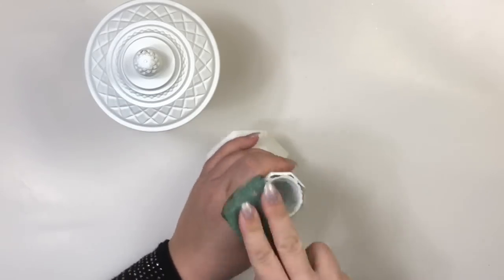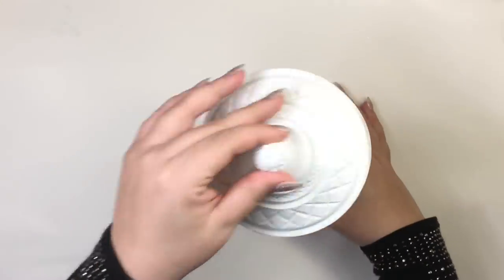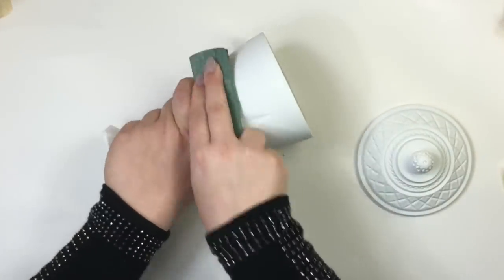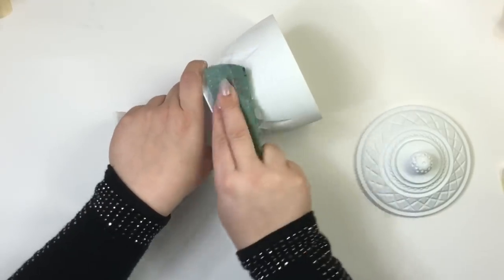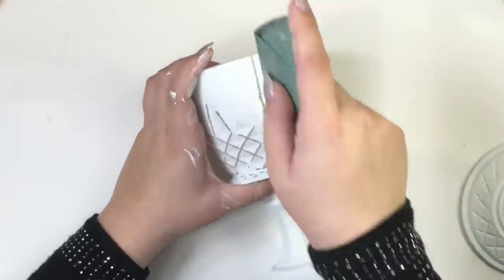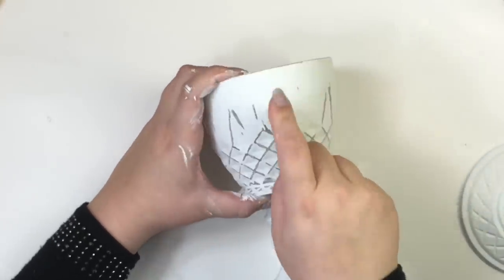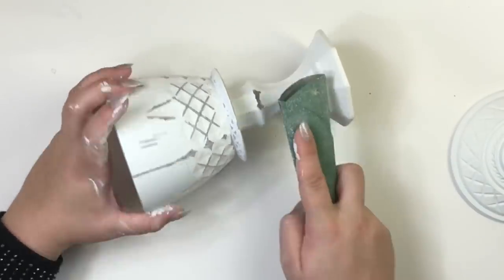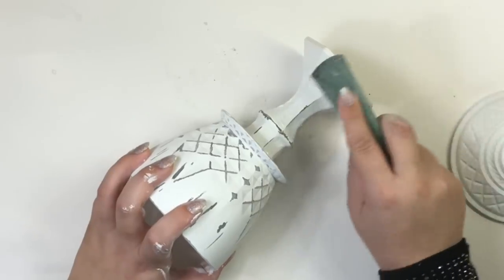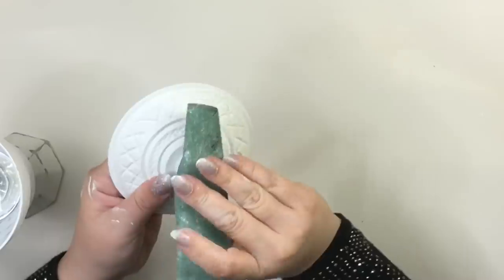I'm sanding the parts where I'm adding the glue so they can bond better. With my sandpaper I'm sanding all the details this gorgeous container has, and I'll be doing the same for the candle holder. I decided to distress this piece even more by sanding other areas, sanding in only one direction to make it look older. And finally for the lid, I did the same thing — I sanded all the details I wanted to stand out.